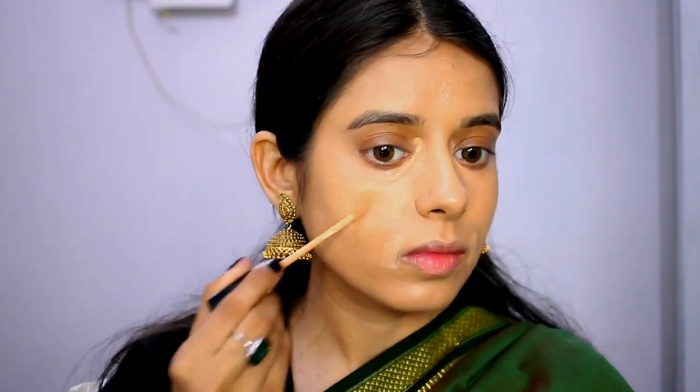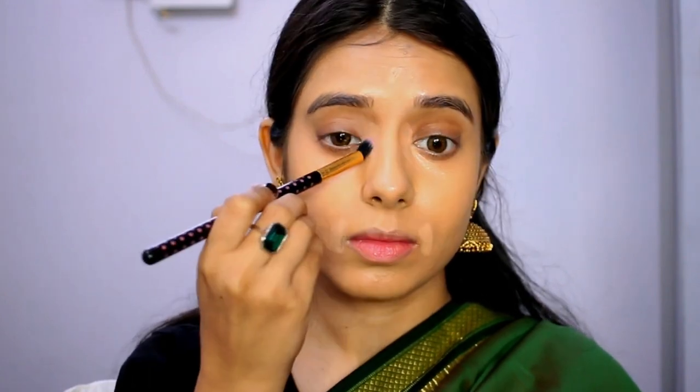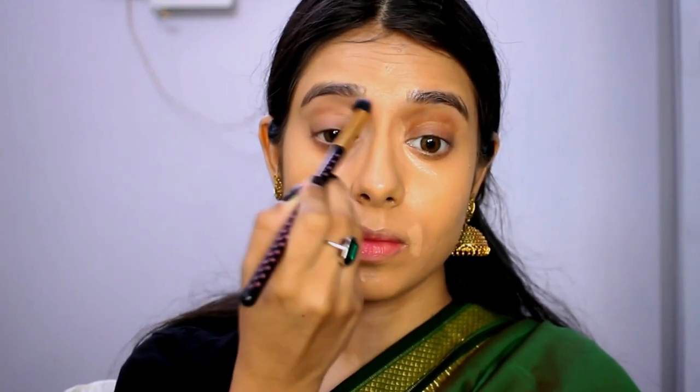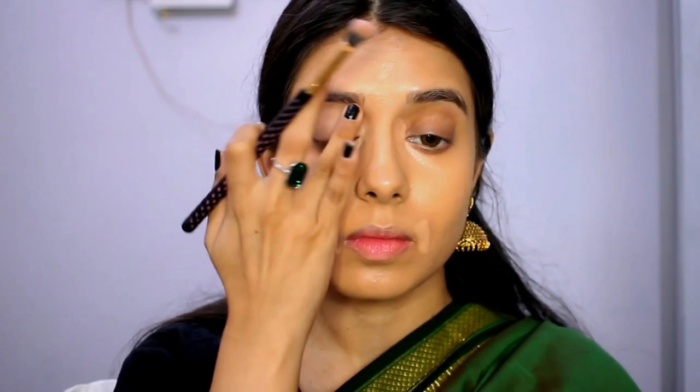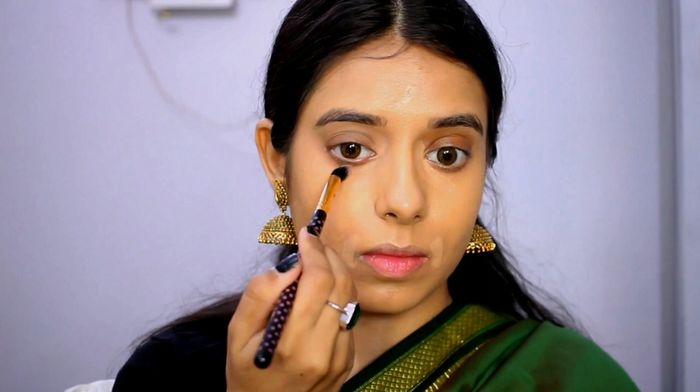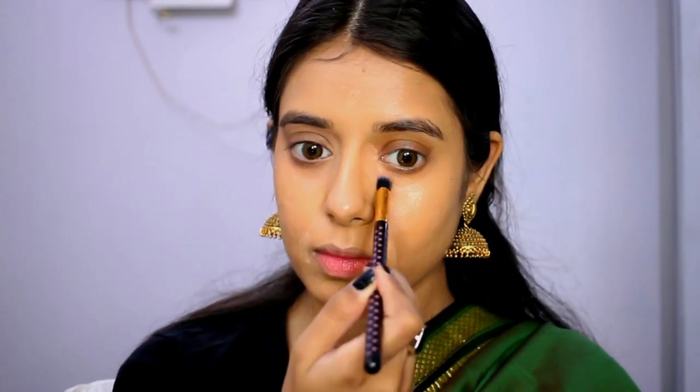I am going to use the skin shade and create a 3D effect. I will use a light layer with a blending brush, pushing it especially into the inner corner. The face also has a dark corner. I will apply the concealer to the lid and blend it in for full coverage.